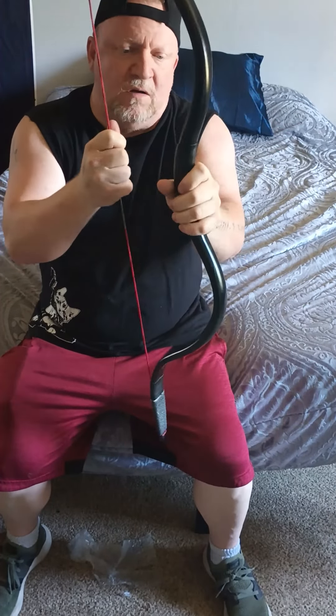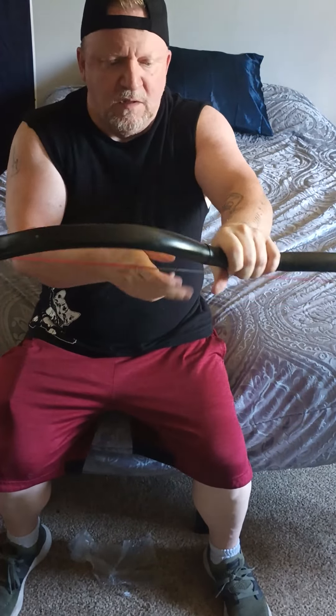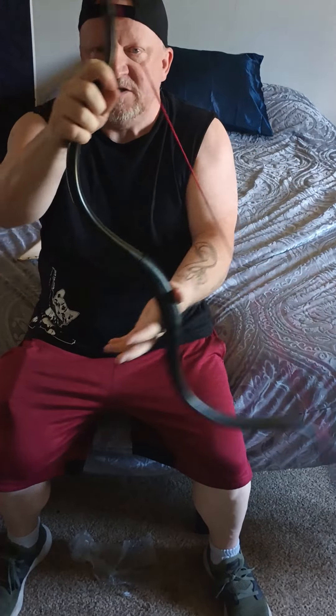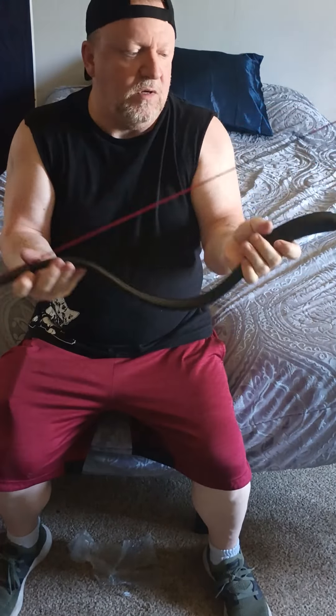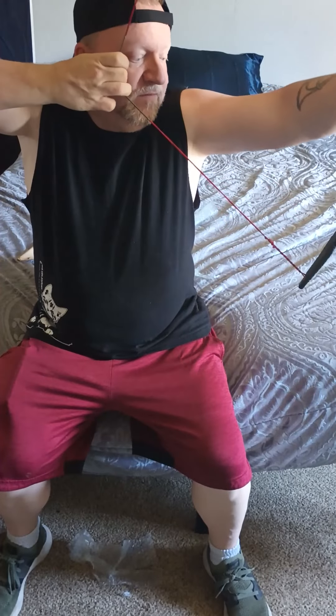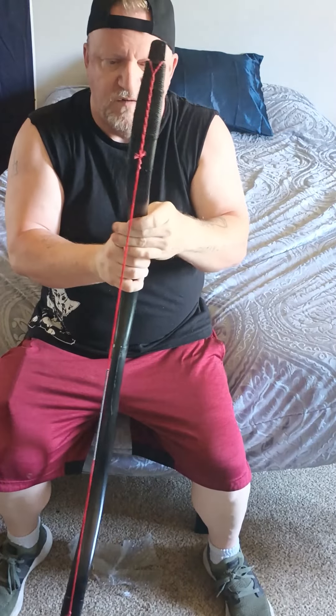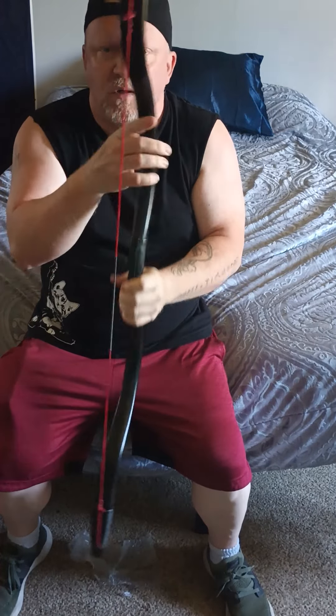Pretty decent on the grip — I like it. But I'm going to order another version of this as well, the short bow. You can see how that looks. That's going to be about 45 pounds — feels it. Now to go test fire it.